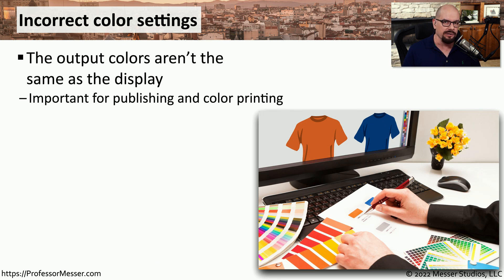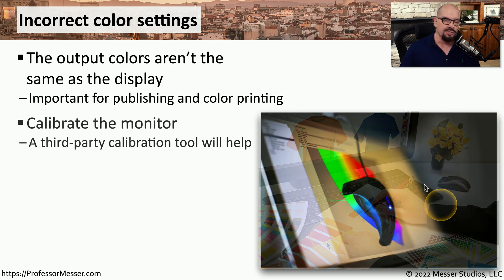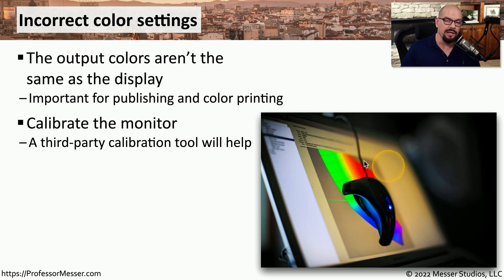Another challenge with color printers is that you may want the printer to produce exactly the same color as what you're seeing on the screen. This might be very important if you're a designer and want to ensure what you're designing looks exactly the same on printed output. You can start by calibrating the screen to ensure that all the colors you're seeing are correct and accurate. You may be able to do some screen calibration without additional tools, but a third-party calibration tool makes the process easy and ensures the output is as accurate as possible.